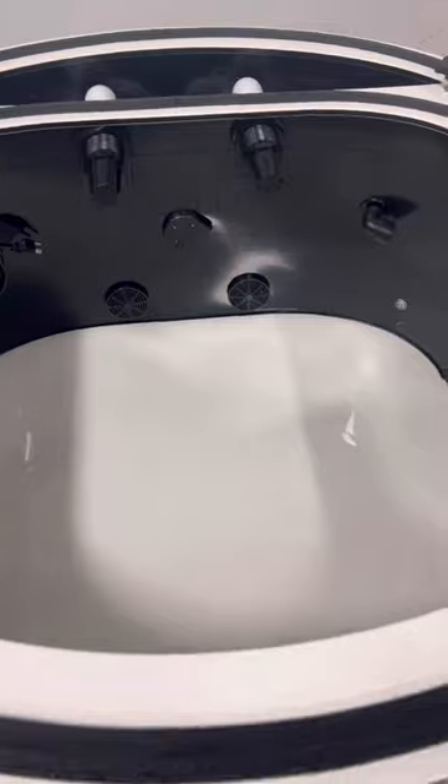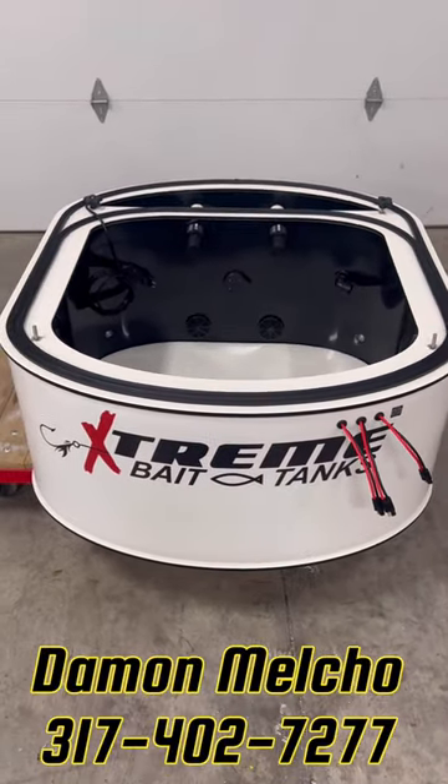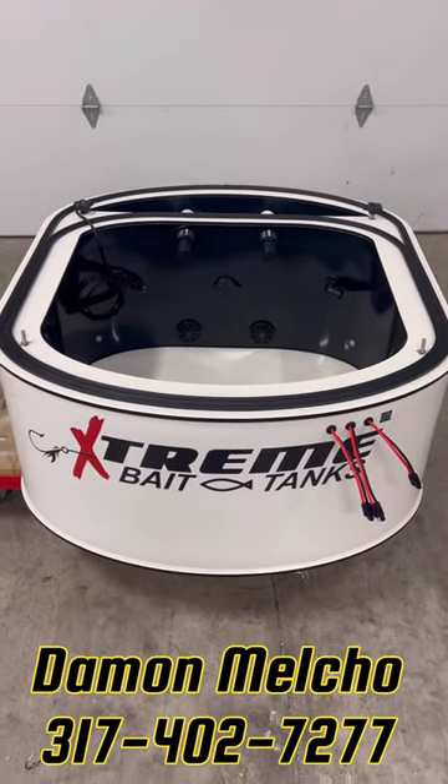And always, if you have any questions about Extreme Bait Tanks products, prices, or sizes, visit ExtremeBaitTanks.com. Until then, we hope you have an extreme day.